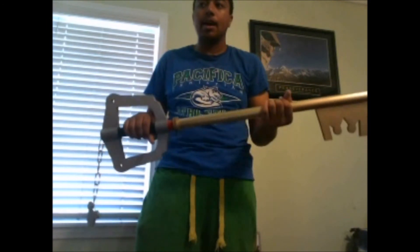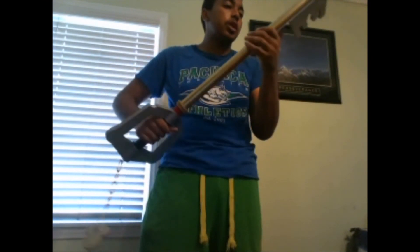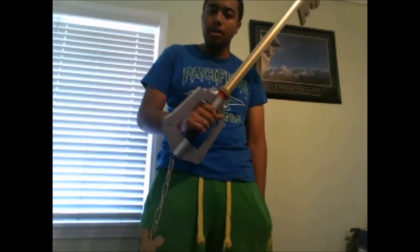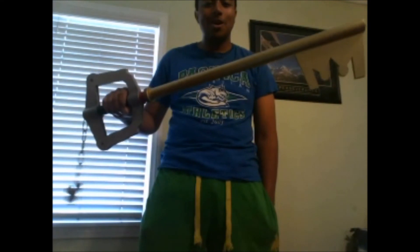A guy that I saw live stream told me about the site where you can get the keyblade off Amazon. It looks nice and I think parts of it are metal, but this one is all wood. Anyway guys, this is awesome — hope you like it, comment, subscribe. This has been 'You Are a Little Bomber' and I'm out.